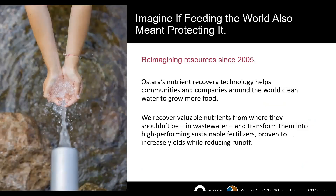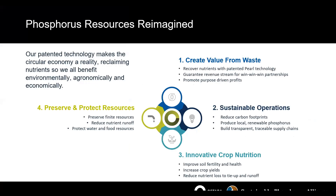At Ostara, we've been reimagining resources since 2005 — almost 15 years into it. Over these last 14 years we've helped to clean water and grow more food through our nutrient recovery for reuse, as well as increased crop yields from our Crystal Green fertilizer. Our four pillars are simple: we create value from waste, provide customers with sustainable operations, bring innovation in crop nutrition to market, and do all of this while preserving and protecting our resources.